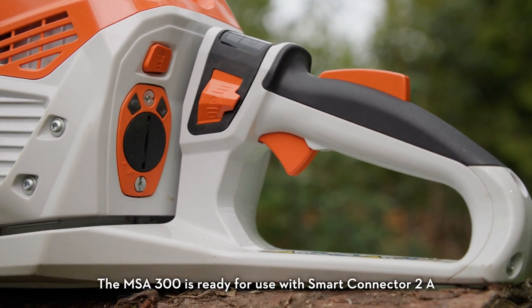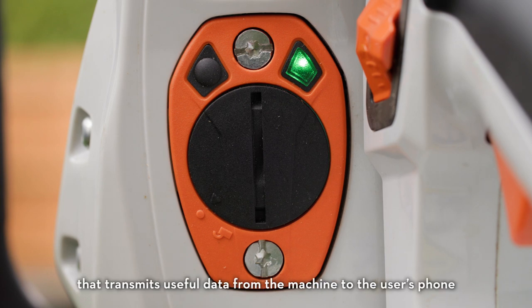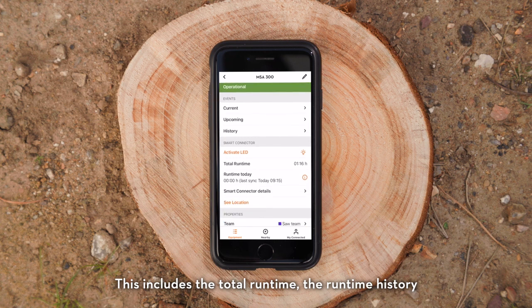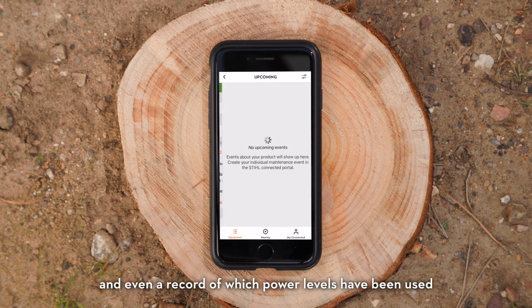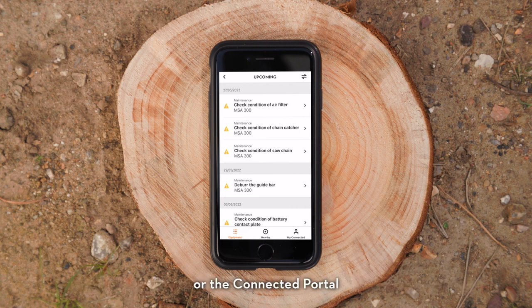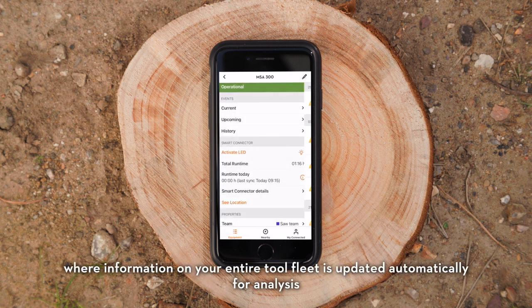The MSA 300 is ready for use with Smart Connector 2A, an intelligent hour meter that transmits useful data from the machine to the user's phone. This includes the total runtime, the runtime history, and a record of which power levels have been used. This information can be viewed anytime on the STIHL Connected app or the connected portal, where information on your entire tool fleet is updated automatically for analysis.